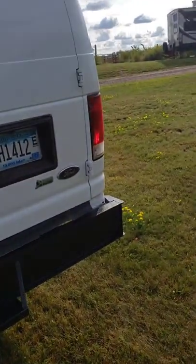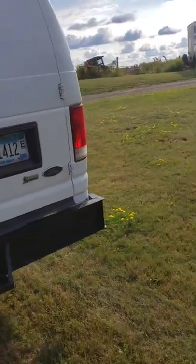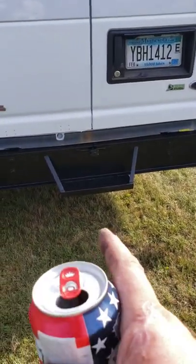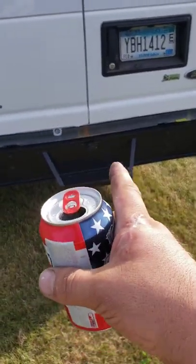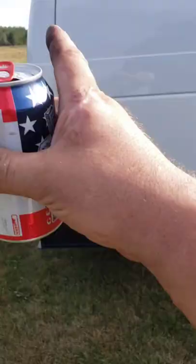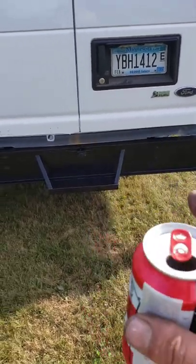Back doors installed, insulated. I didn't do much for video when I was insulating the doors because there was just too much going on. We installed their backup camera — a little slit in there because the coax runs all the way to the front and I didn't want to pull that whole thing out. Just save them labor and cut a little slit in the bumper.